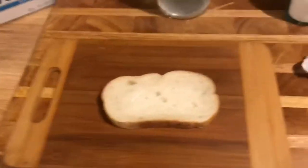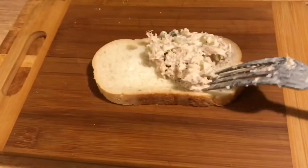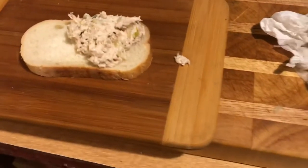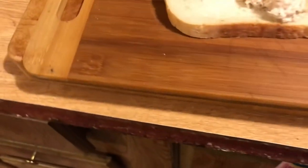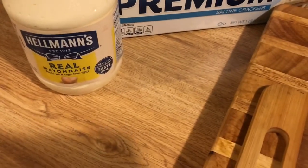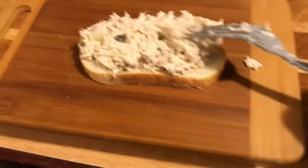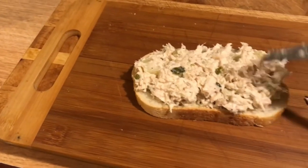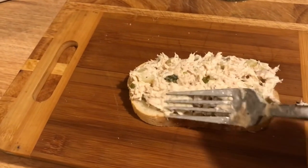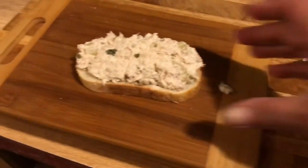I'm not even gonna dirty up a plate — I'm gonna use a cutting board so I don't have to wash the plate. All I have to do is wipe the cutting board off. Let's get a nice scoop — we're not using a knife, just doing it like this. Get another scoop. This bread was in my freezer. If you have a little lettuce or tomatoes, put some on there, but I don't have any because I need to get to the store. Use what you got and make it work!